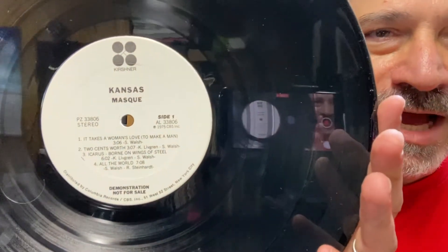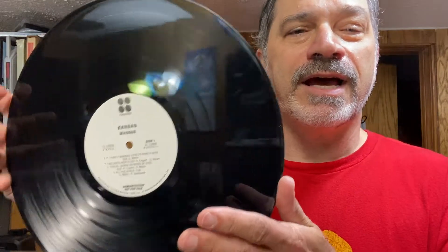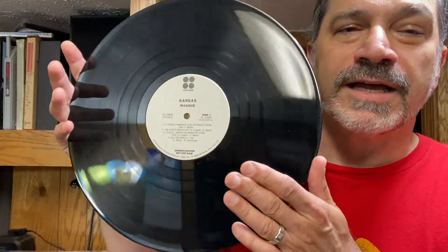Look, it's the Kansas album Mask, and it's a white label promo. Looks like it's never been played before. However, there is some — let's see if I can get that off of there — there's a hair on there that I'm getting off, and so I'm going to stick it on the little turntable and clean it up. But I think I'm going to encounter a little problem, because when I encountered this problem, I said I should show this to the people in the vinyl community.